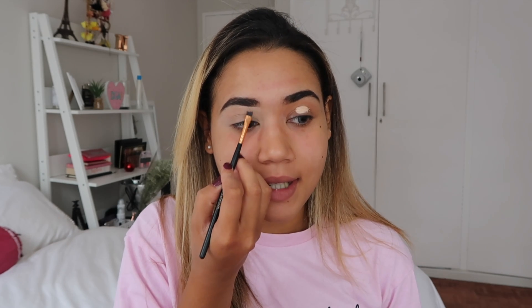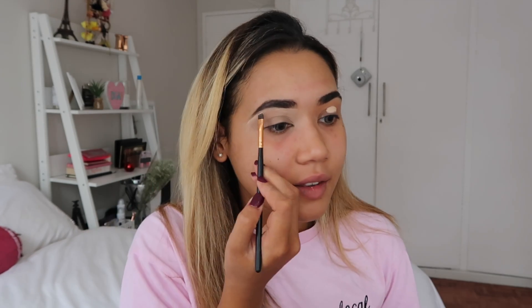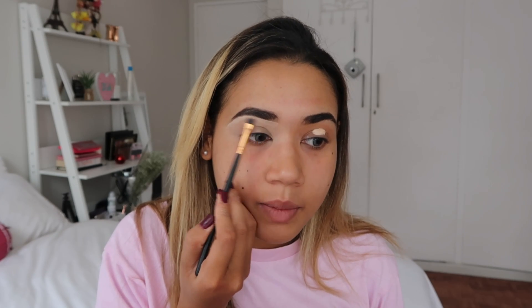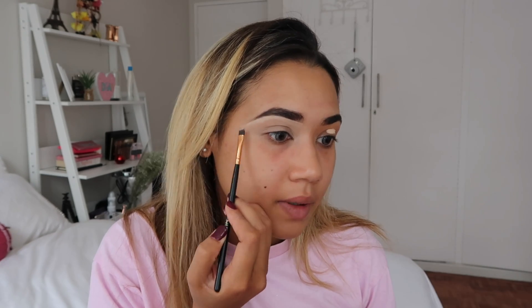What I like about the Shape Tape is that the formula is quite thick so it really gives amazing coverage and it's able to properly clean your brows because of how thick the concealer is. As you can see I just outline the bottom, shape it to the shape I wanted, neaten it up, bring it down, and then I do the other brow.